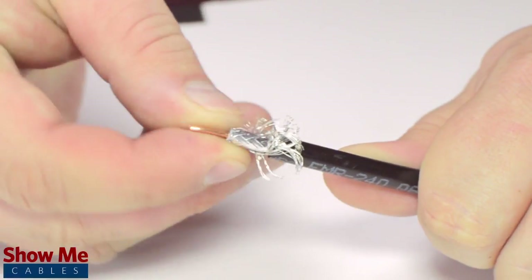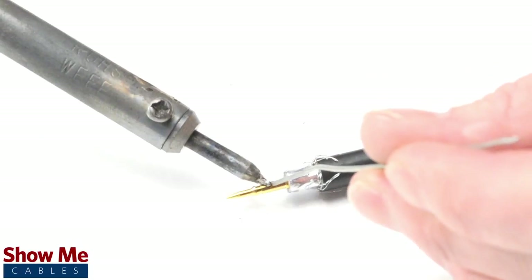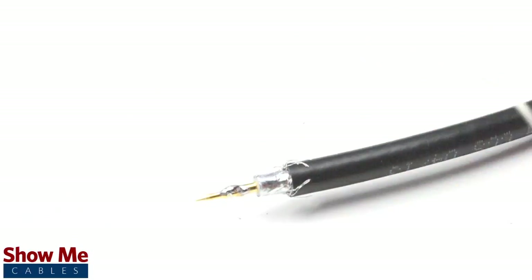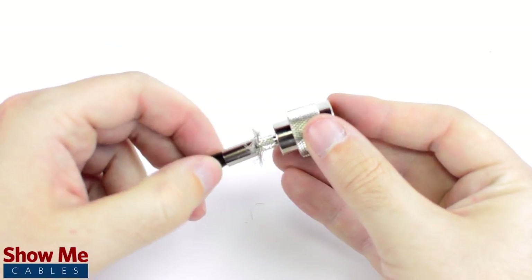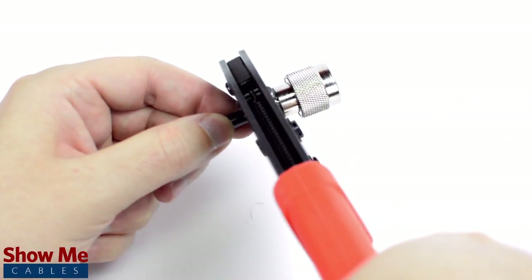Pull back the braided shield and insert the pin onto the center conductor. Solder the pin onto the center conductor and insert the connector housing over the cable. Then slide the ferrule up to the base of the connector, folding the shield with it, and crimp the ferrule under the outer jacket to complete termination.